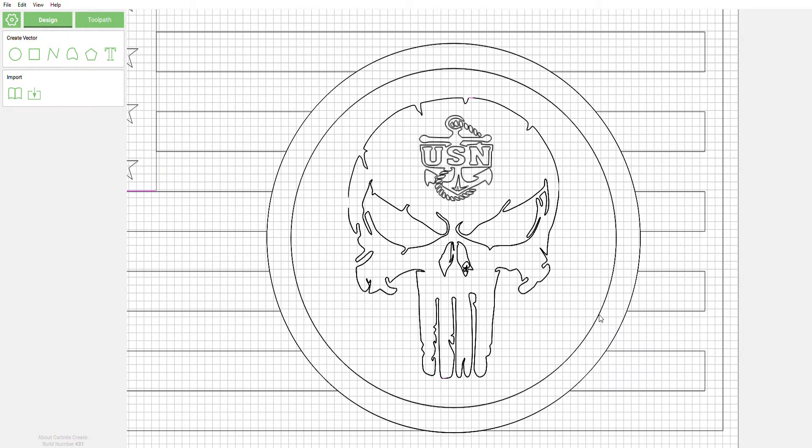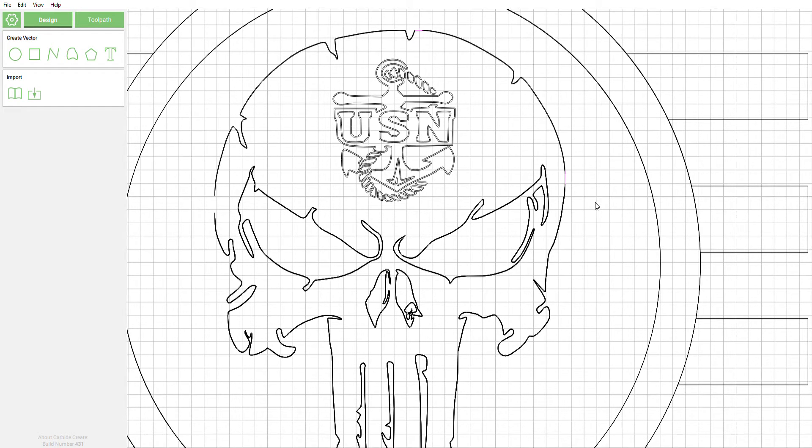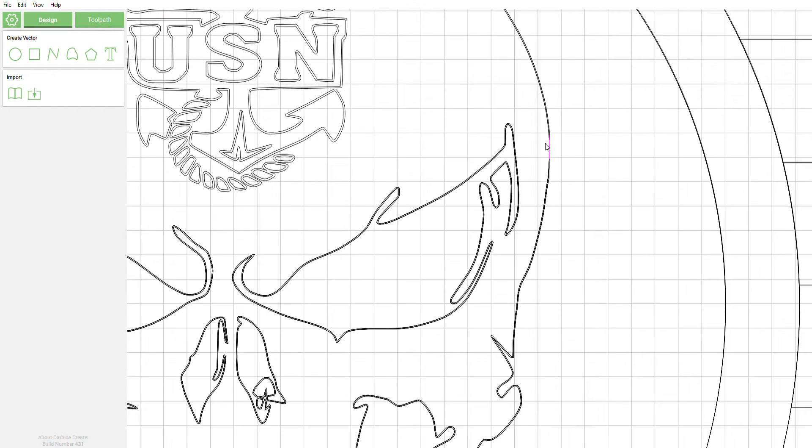Hi guys, Michael here with Beyond the Cut Creations. We had a member on the Facebook forum who had some issues with purple lines — basically broken vectors. I'm going to go through and show you some stuff on how to fix this.